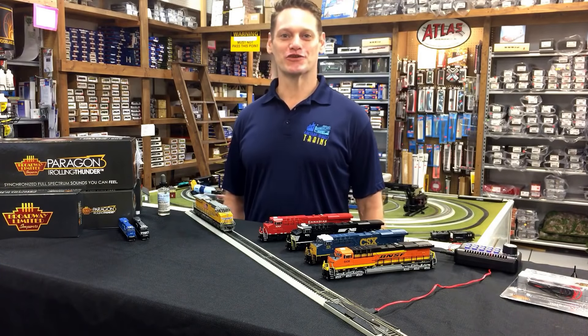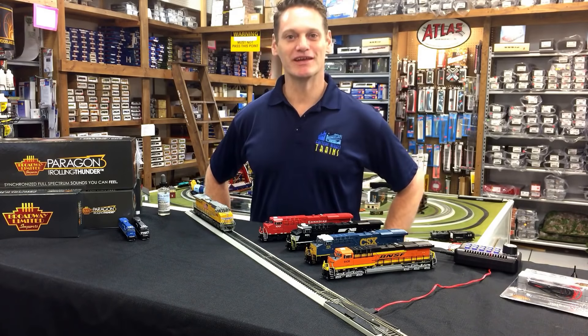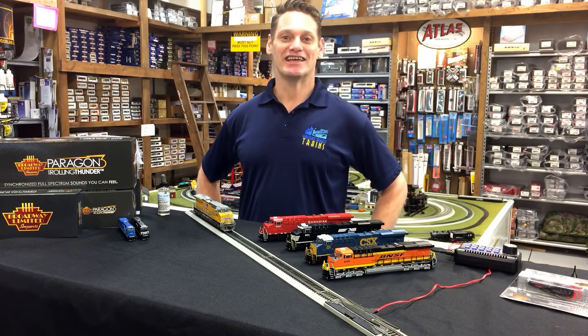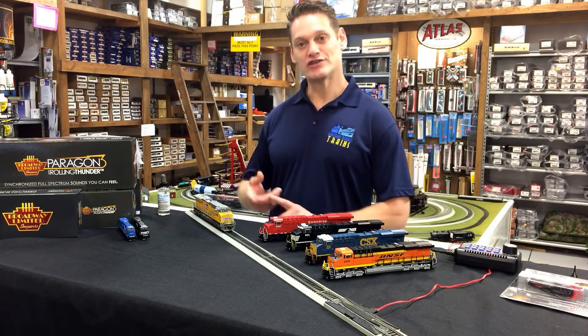Hey everybody, I'm Joe from Factory Direct Trains. Today I'm going to show you an engine that's just come in from Broadway Limited Imports. It's the GE ES44ACs. This is the second run of them. These are in HO scale.